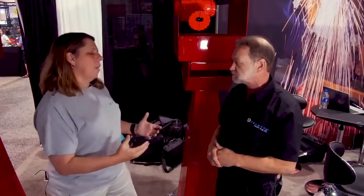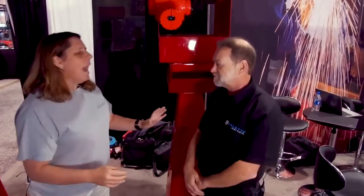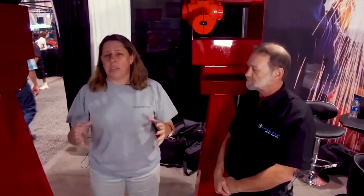Tell me the truth, Greg, because I heard a rumor — I can get all of this for under $10,000? Yes, that's true. That is amazing.